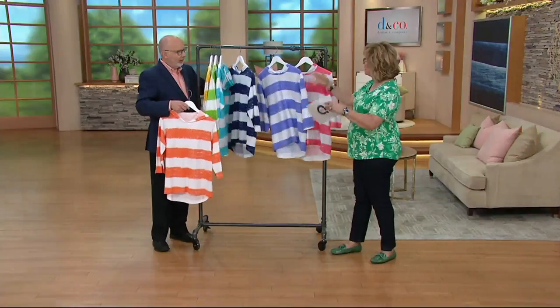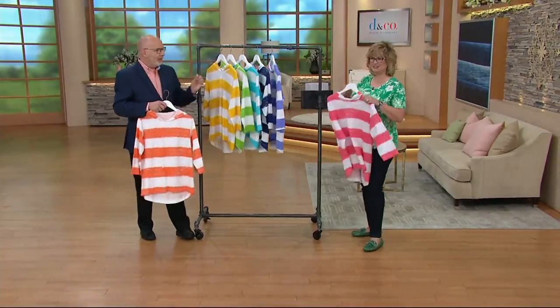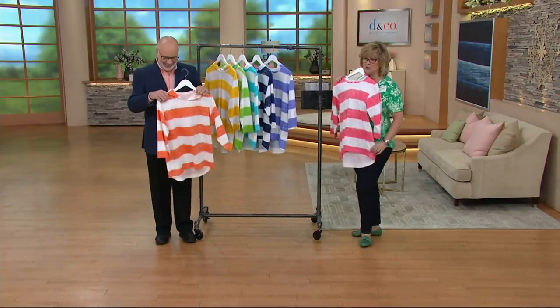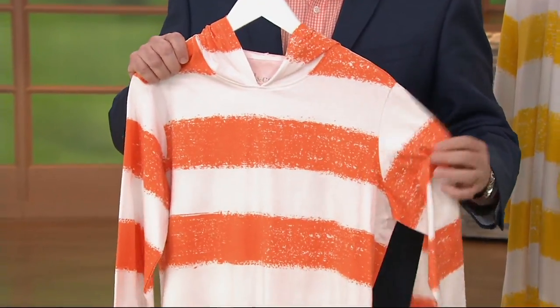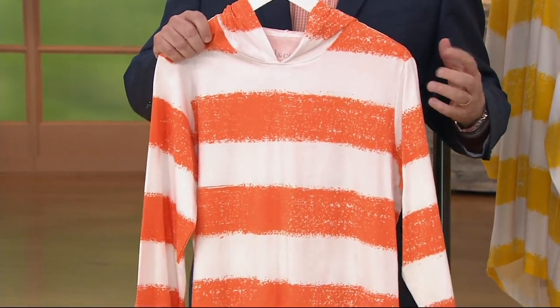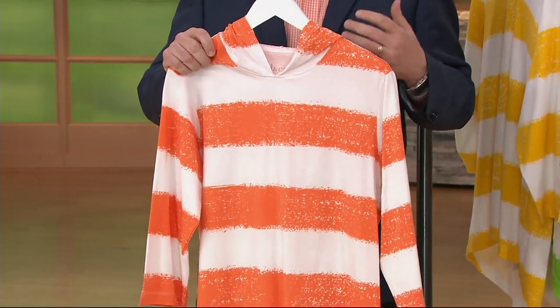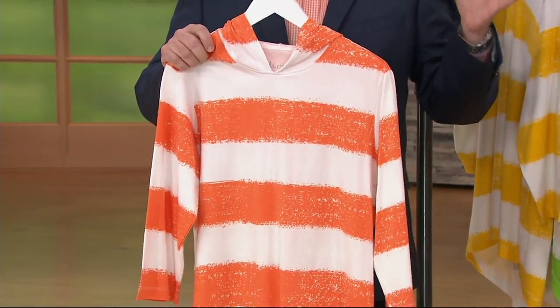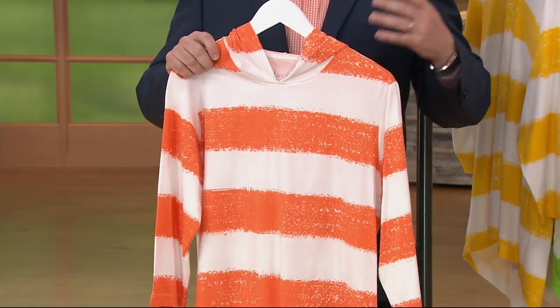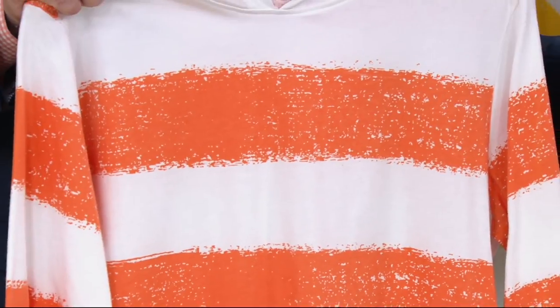So what were you thinking about with the design of this top, Gary? I was thinking about laying on the beach with a drink with a little umbrella. We just wanted to come up with something fun. Painterly stripes have been such a popular idea with us in Denim & Company regards to prints. Something fun, summery, beachy — something you could throw over your bathing suit, wear with white shorts or pedal pushers or capris. Something you could take on vacation with you.